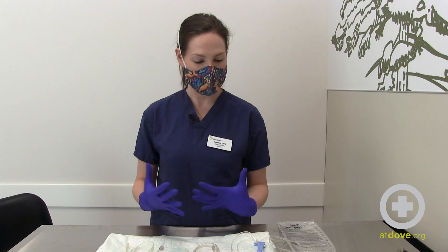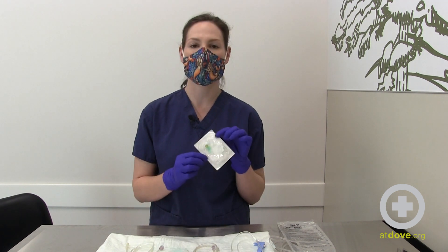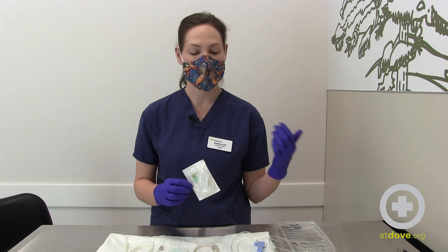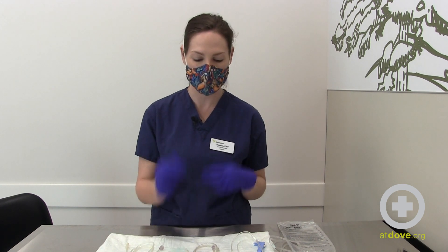Hi, I'm Jessica and I'm one of the CVTs and training specialists here at Dove Lewis. Today I'm going to do a technician hack for you — we're going to turn a T port into a Y set. We have Y sets downstairs but sometimes we don't, so you can make a T port into a Y set so that you can run your patient's fluids and maybe some other fluids or a CRI at the same time.